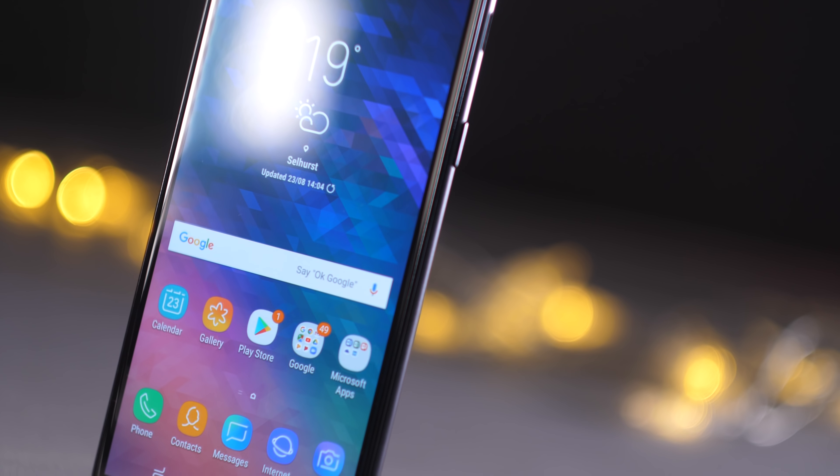Hello people, welcome to BTEC. David here, and today I want to talk about one of Samsung's more affordable phones, the Galaxy A6.